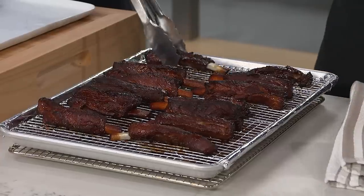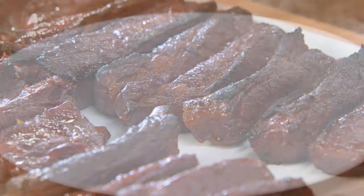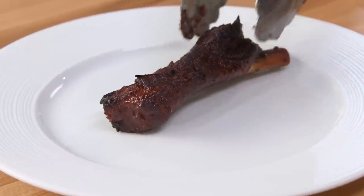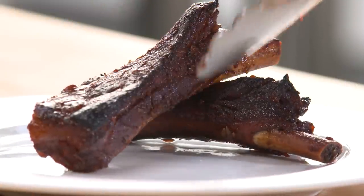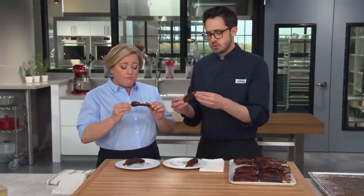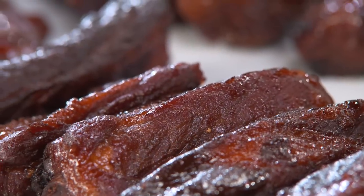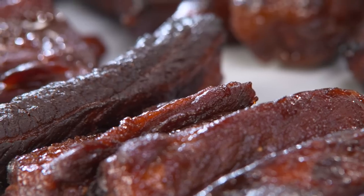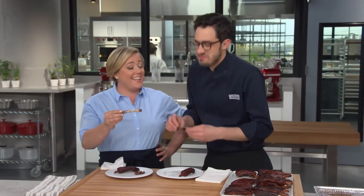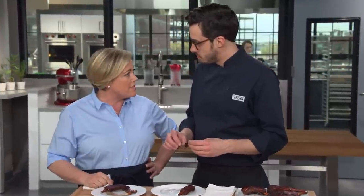The ribs look beautiful on the platter. One rack each. They have a little more chewy texture than a classic American rib, with tons of flavor. There's only a little bit of five-spice powder in there, but you can really taste it — it's really potent and really nice. Cleaned off the bone! These are terrific, and the recipe is so easy. Well done.